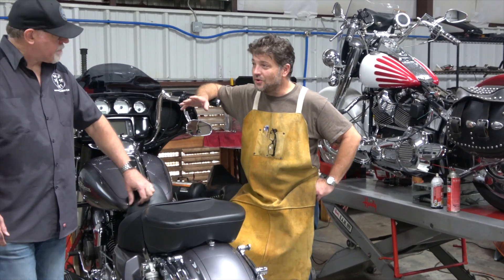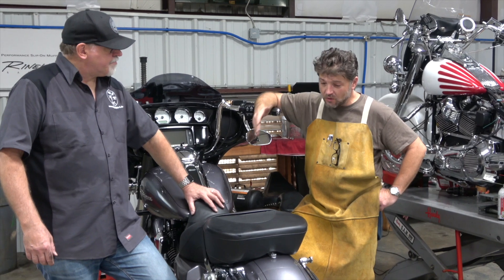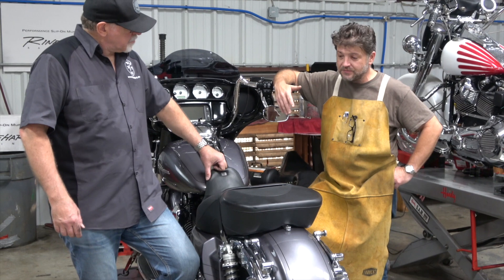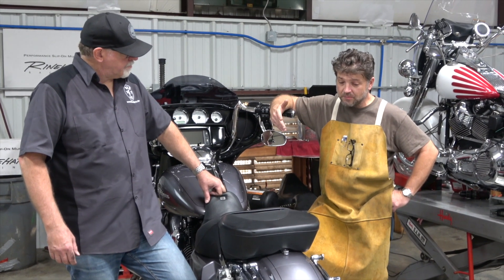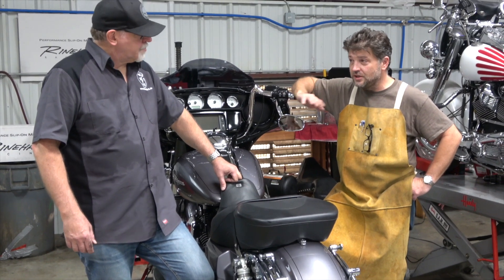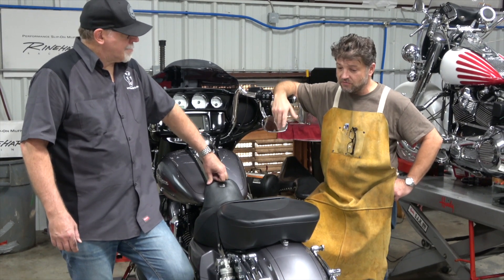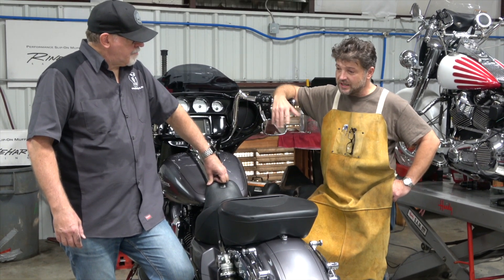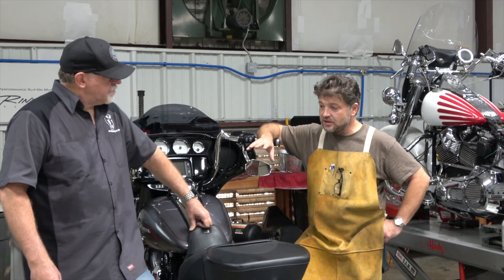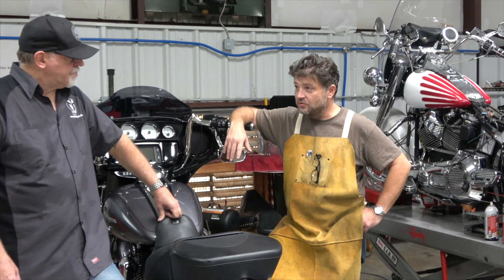I'm going to go around the world to get across the street with this. We've got to keep in mind these bikes are enormous investments — they cost a lot of money — and we want to make sure if you're making an improvement or a change, you're buying a quality part. My history with Rinehart goes back years and years, back when Bub was making bikes for them. I did a lot of testing when they first came out with the two-into-one and was involved with the development of the two-into-one and the true duals. What I've seen over the years when Judd took the company over is the quality go through the roof.